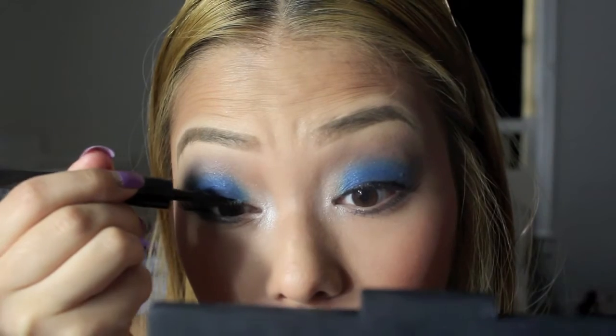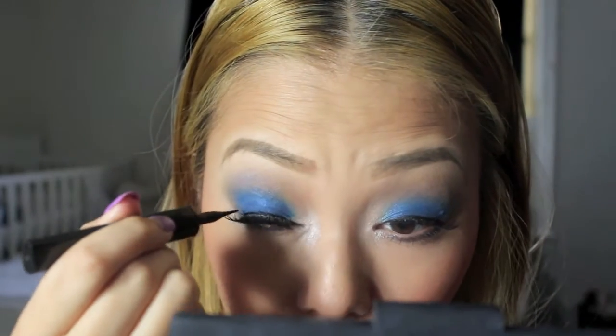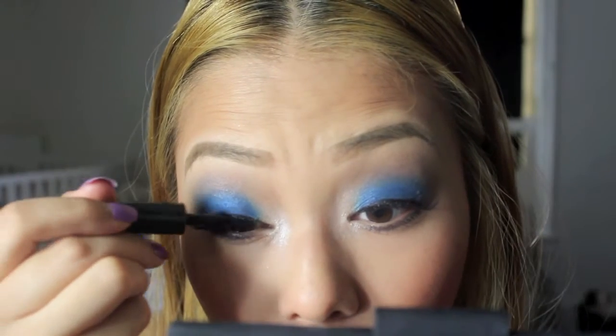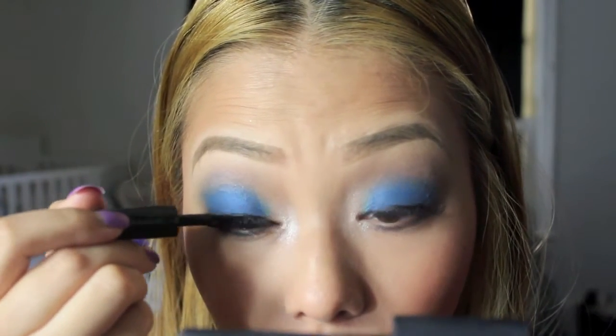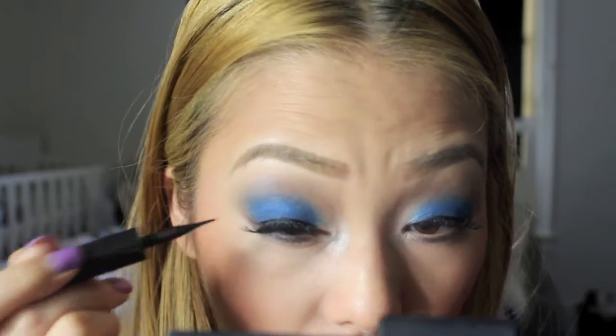I'm going to apply my eyelashes and mascara and then I'll be right back. Alright, I've already applied my mascara and eyelashes. Now I'm going to take this L'Oreal liquid liner and line the top lash line with the false eyelashes. This is optional — I just felt like doing this for this look because I'm not going to do wing eyeliner. It also helps make the eyelashes look more natural, like they're your real lashes.